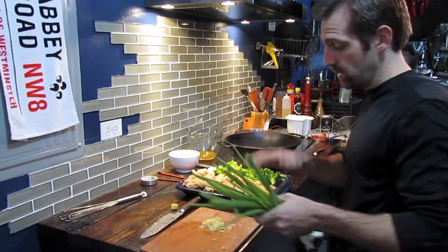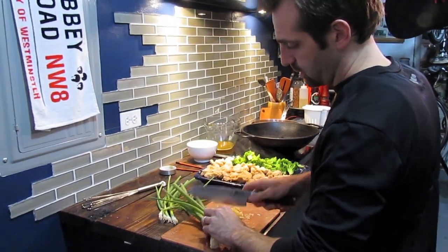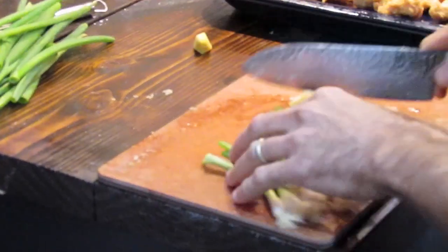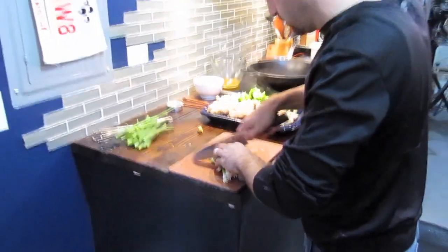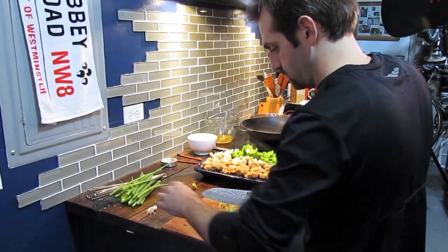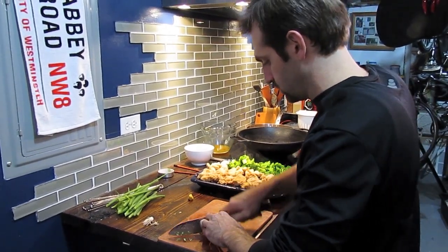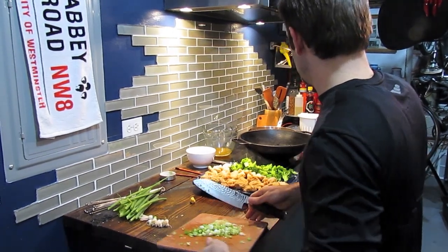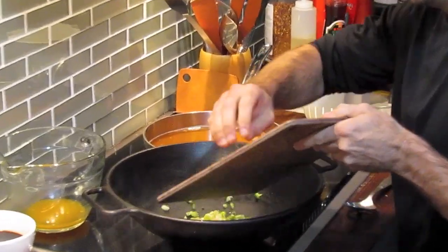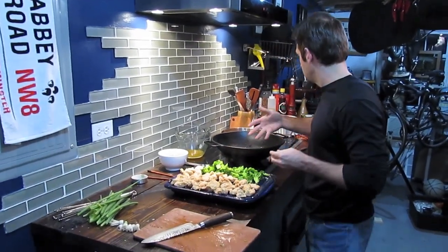We're now going to finish the dish by adding garlic and green onions to the pan. I'm going to use the whole green onion — saving the green tops for garnish later — and thinly slice from where it goes yellow to white. Add the green onions, garlic, and any residual stock in the bottom of your pan, then turn the heat up high so they start to cook and release a lot of flavor.